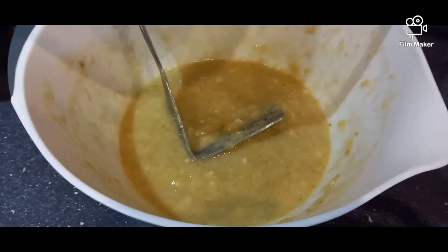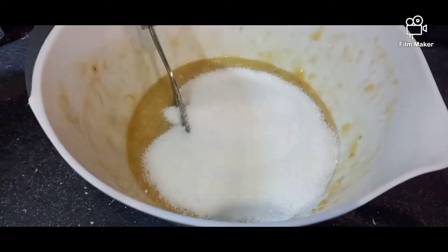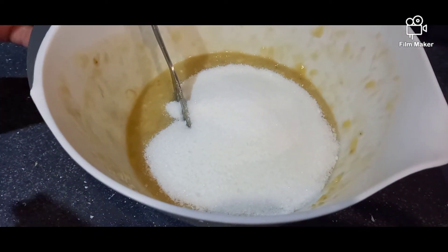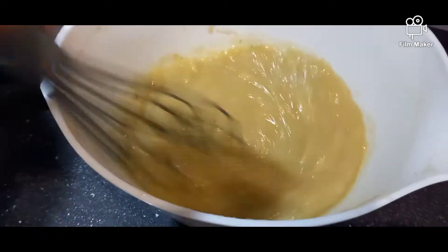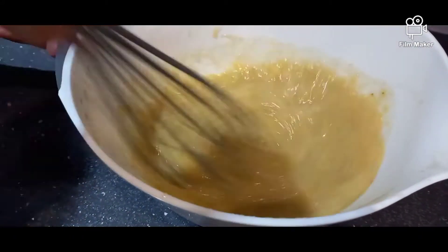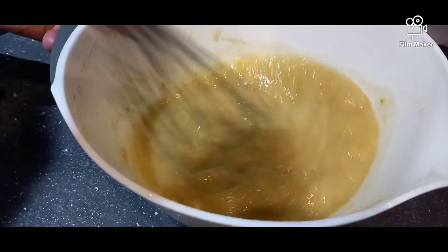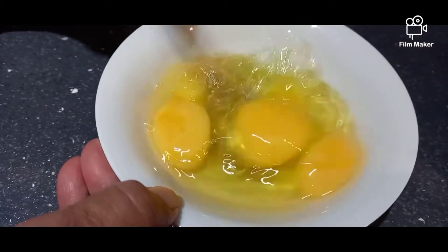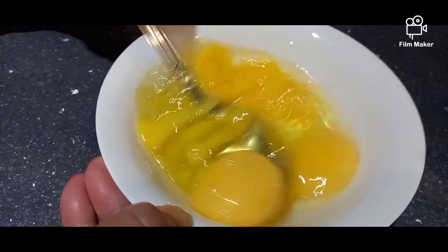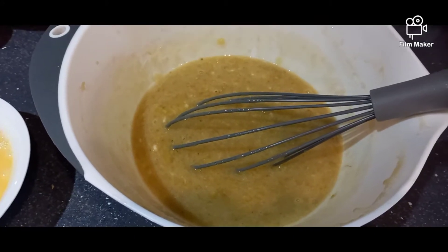Now add 200 grams of sugar and whisk both of these ingredients together. Make sure the sugar is completely dissolved. Beat four eggs, then add to the mixture of banana and sugar.